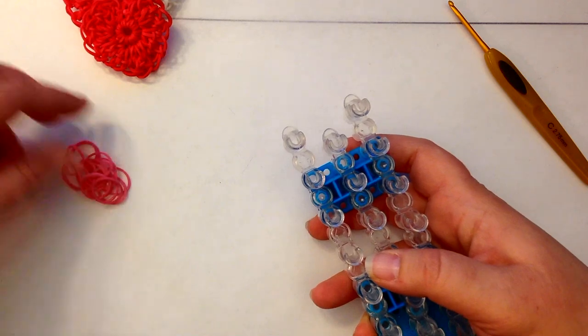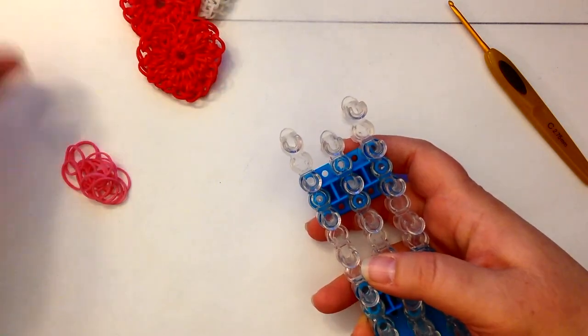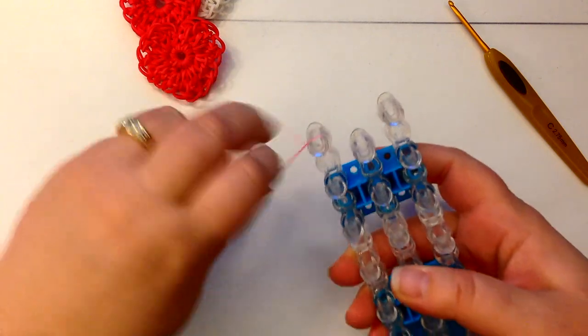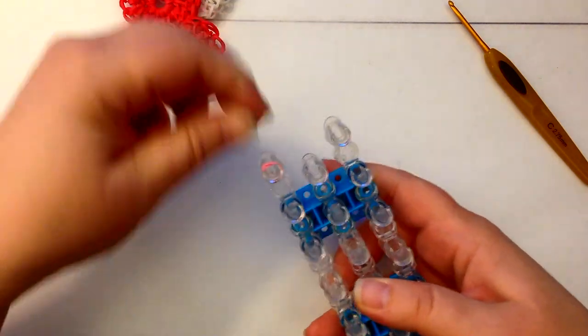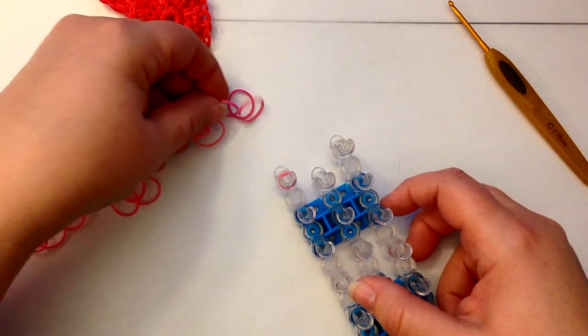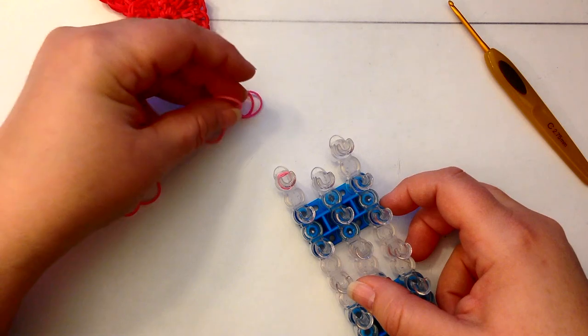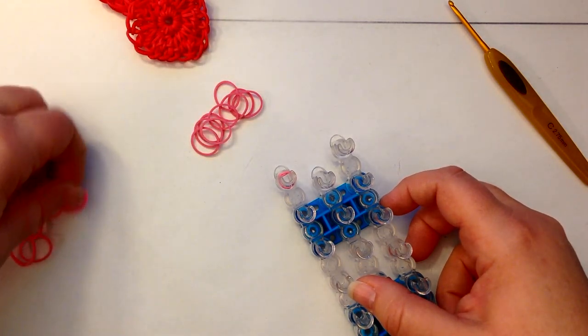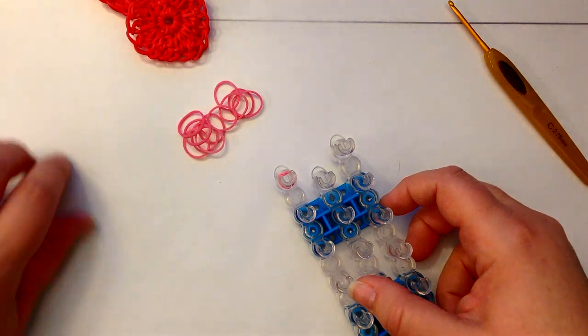I'm going to use pink — I'm using the rainbow loom rose colored because I've done the white and the red. I'm going to take a single band and just wrap it around twice on my peg. Now I'm going to do my magic ring — 12 bands for that. So 3, 4, 5, 6, 7, 8, 9, 10, 11, and 12. So 12 little bands for that.